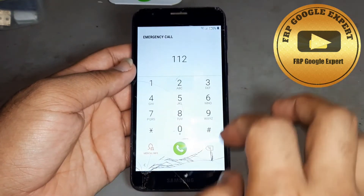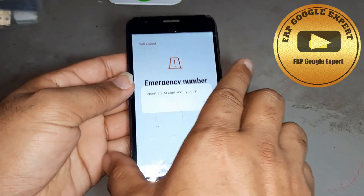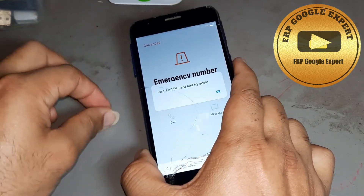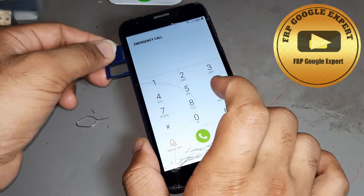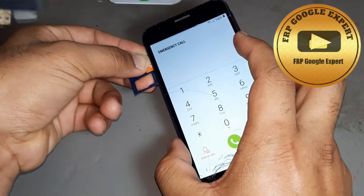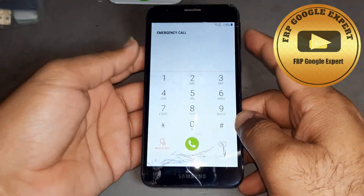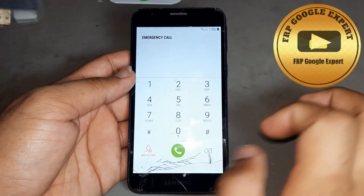After that, go back and try to call. You see it doesn't have a SIM card. If you are not putting any SIM card or any network SIM card, without a SIM card this one can't open. Now I am putting a SIM card — you see, I am putting the SIM card, and now it is starting again.